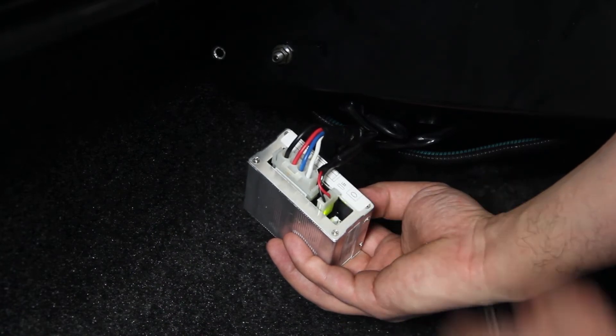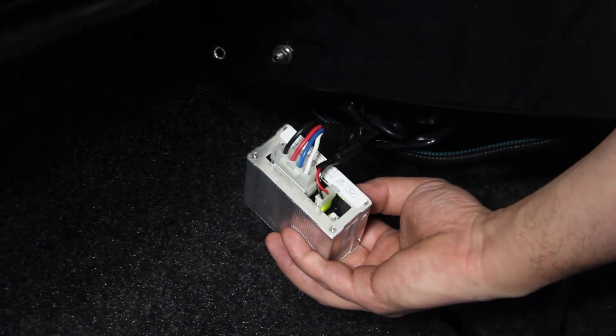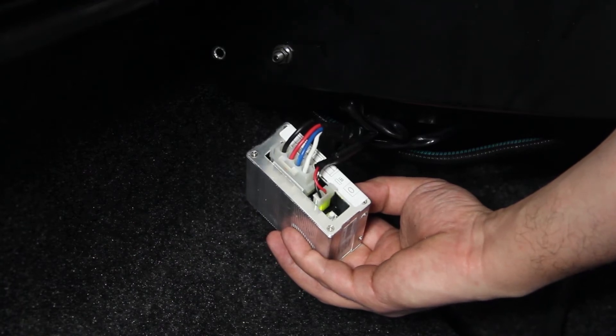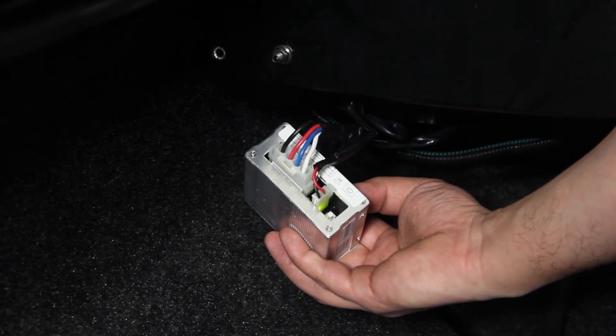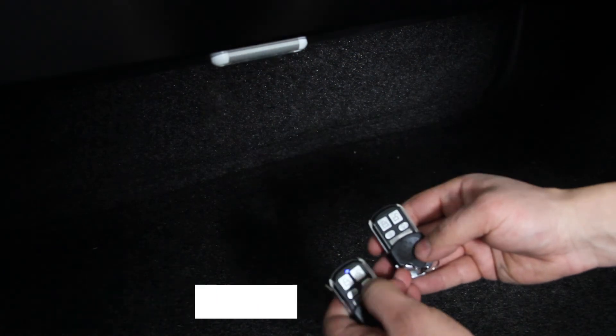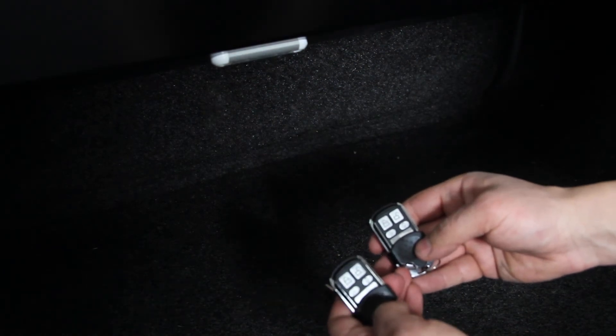Repeat this process on the second remote. The receiver light will flash then stop, indicating the syncing process is completed. Test the receiver by turning the LED light on and off on the ROLAR cover.